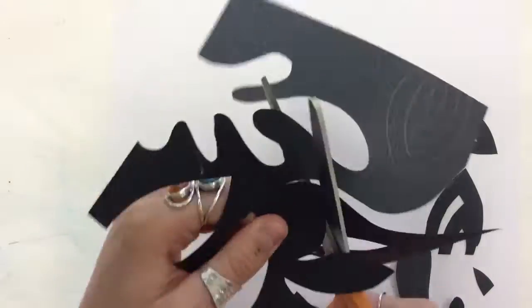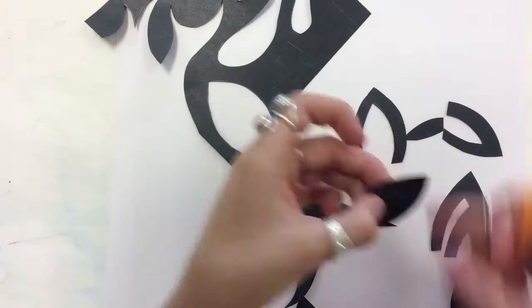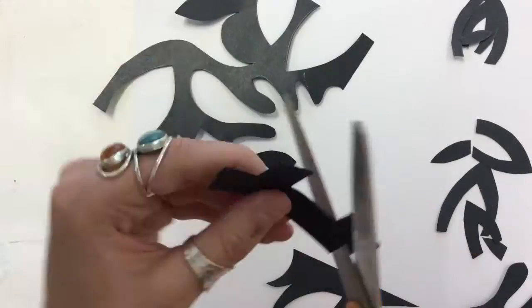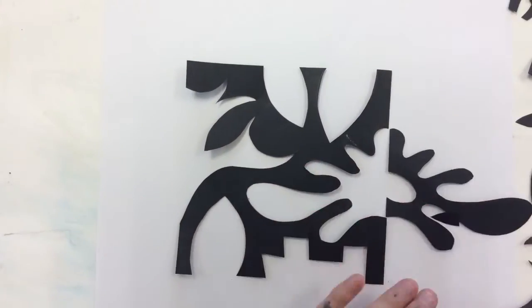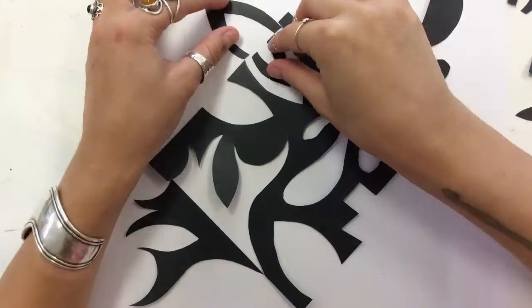You also want to make sure that your designs do not go all the way through from one side to the other, otherwise you would be cutting that entire piece of paper in half and that would ruin your design. Once you have everything cut out, then you're going to arrange the pieces that you've cut out on the opposite side from where you cut them out.